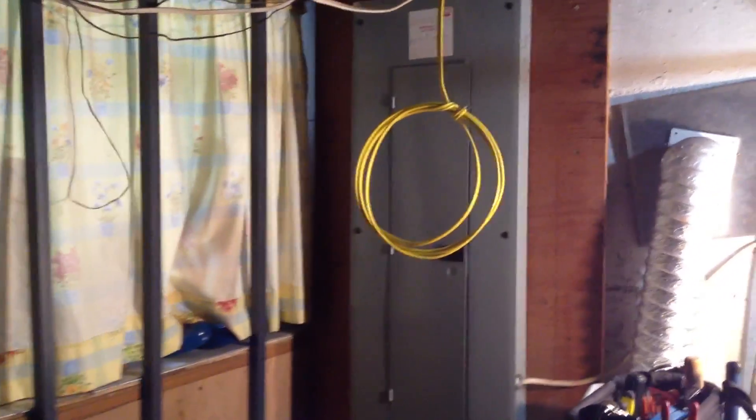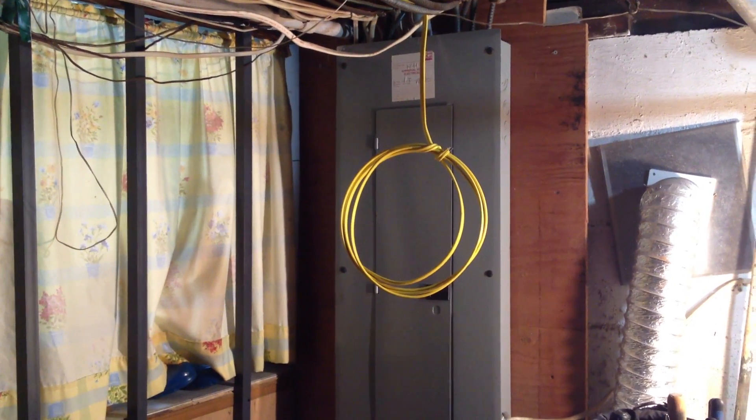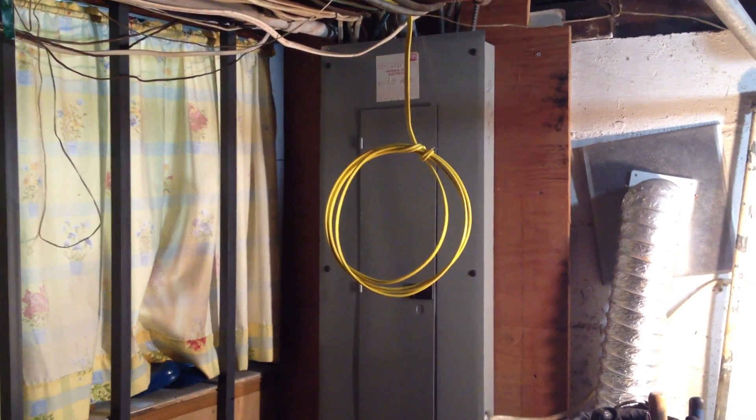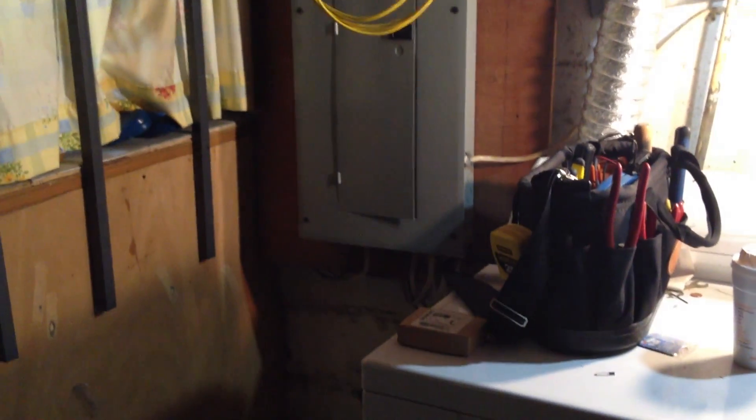That's our panel and our 12 gauge wire that we have hanging down, looped up. The yellow casing on the wire is to let you know that it is 12 gauge wire, as opposed to white wire, which is 14 gauge.